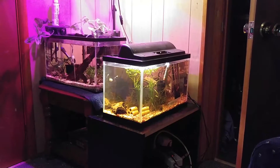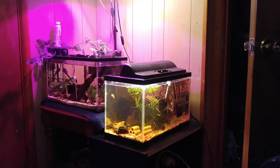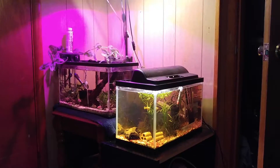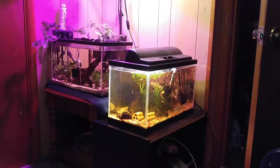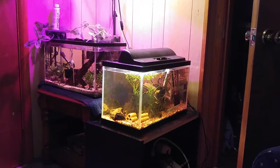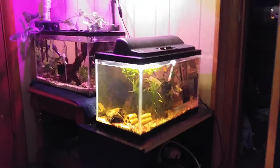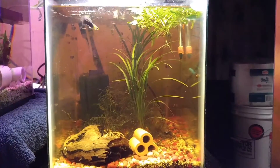Welcome guys, it's Brian from Brian's Aquatics. Good Wednesday morning to you guys. I'm slightly tired so if I sound a little groggy I'm sorry about that, but I'm going to give you an update on the fancy guppy tank and all the fry and snails I have in there.